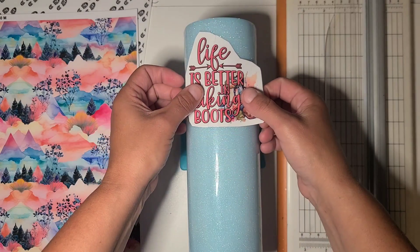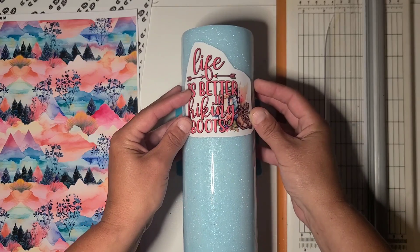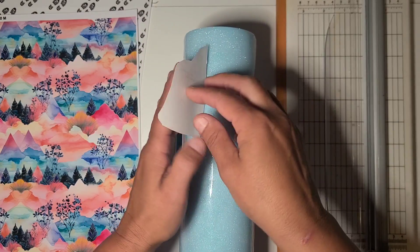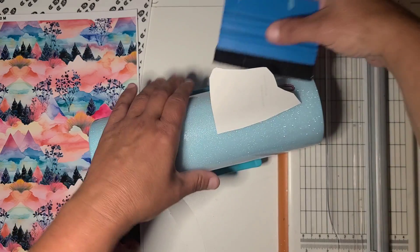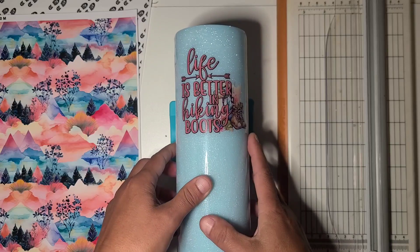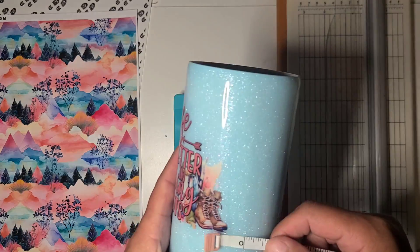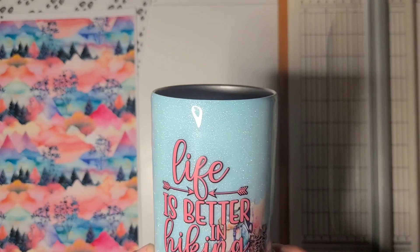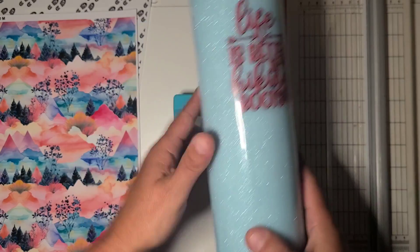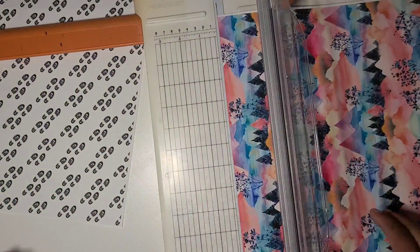I'm going to do it like the hinge method. I'm going to get it placed and that looks good. This cup is a little more than 10 inches around. I'm going to do five and a half inches for the back side.